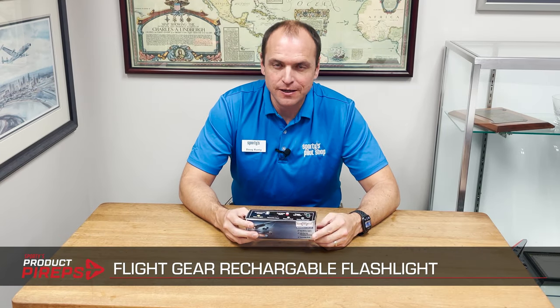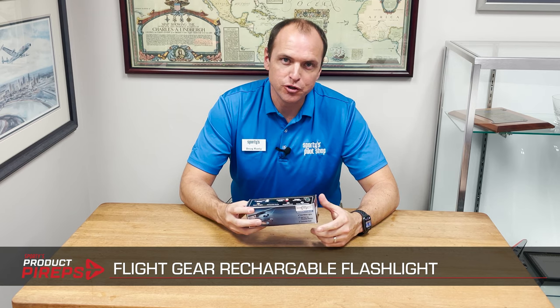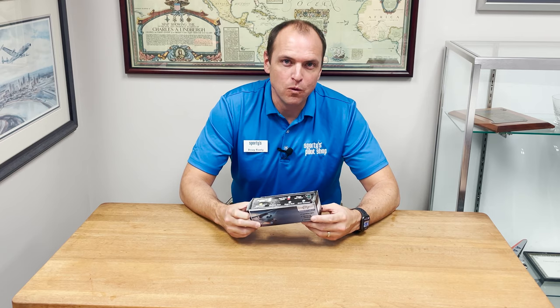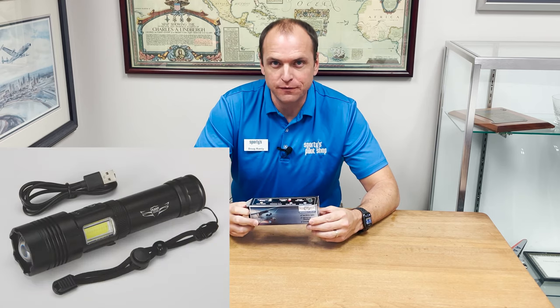Hello, and welcome to another edition of Sporty's Product Power Up Videos. My name is Doug, and today we're going to look at the Flight Gear Rechargeable Flashlight. This new item from Sporty's has all the features pilots want and a rechargeable option for the cockpit.